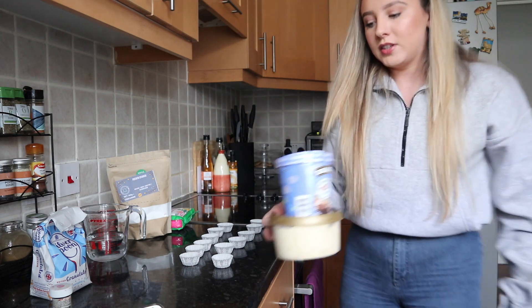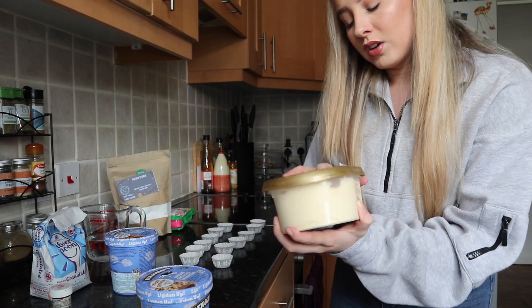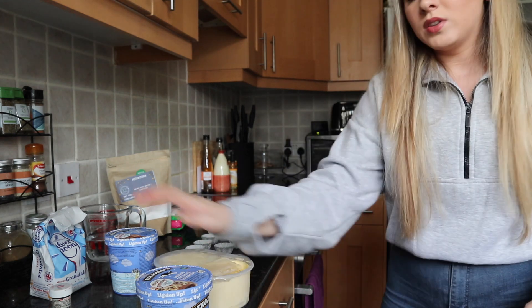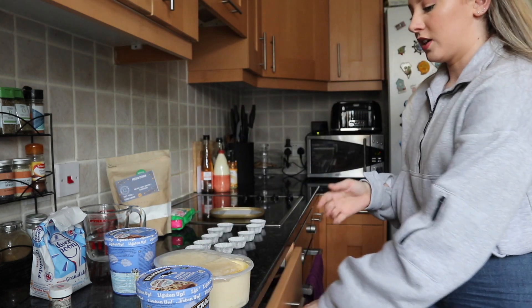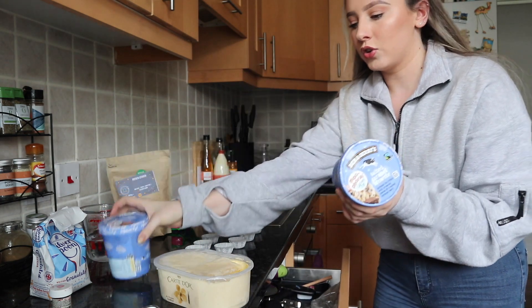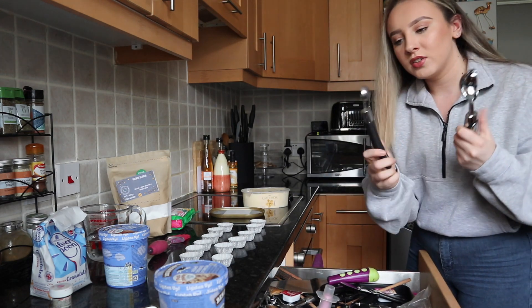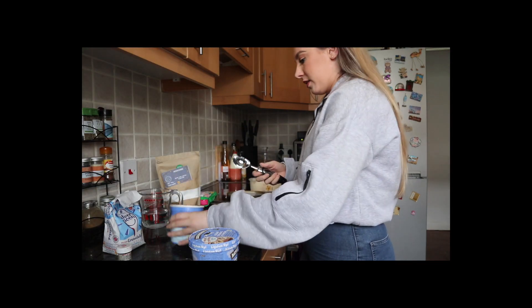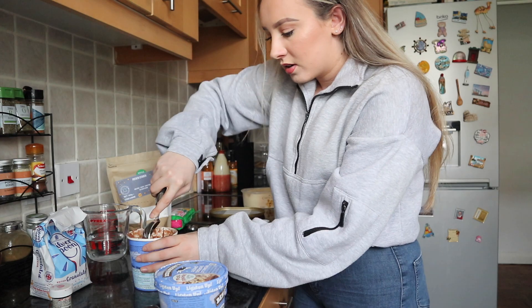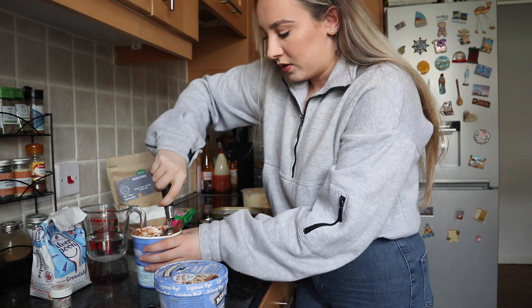I also have some low-calorie salted caramel brownie ice cream, and hot cookie dough — I think I should do those first because they're gonna be the softest. I reckon three caramel brownie, three chocolate cookie dough, and then six vanilla. I've also got this ice cream scoop tool — should I try this? Let's try both.